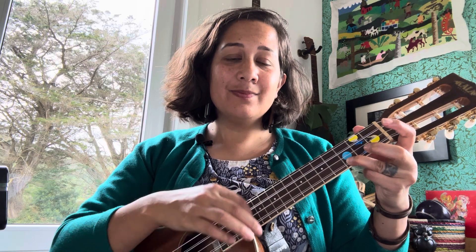Hi, this is a playthrough of Ten Guitars. It uses the down, down, up strum. Sounds like this on C. Look at my tutorial on how to play it if you don't already know it.